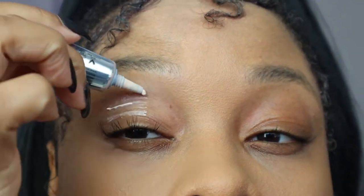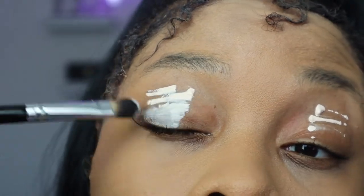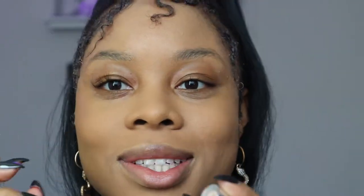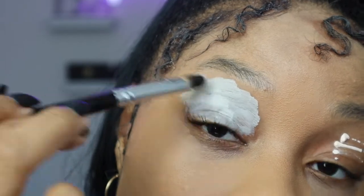Starting off with this Anastasia eye primer. Also, the brows will be kind of non-existent during this look.